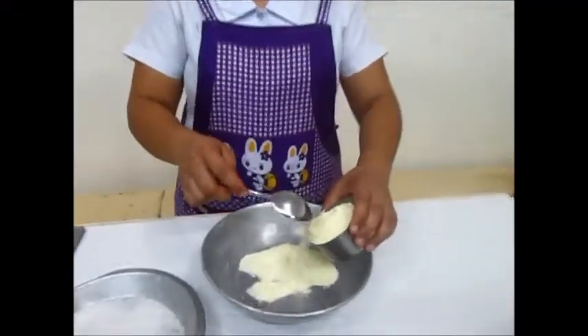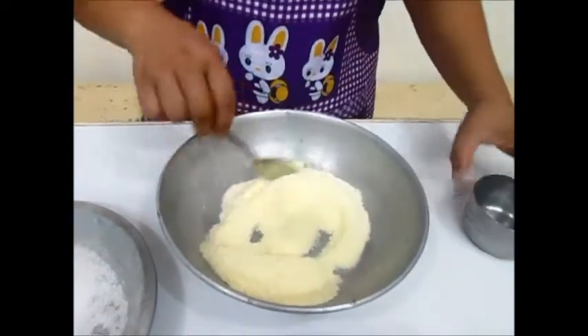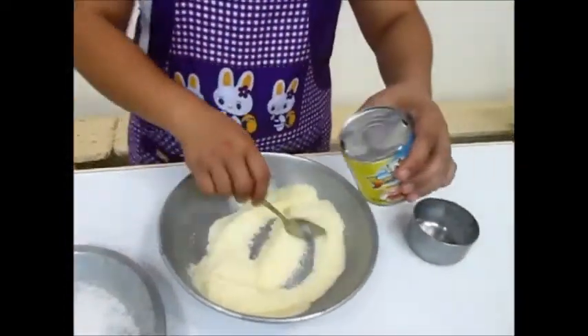First, we have to mix 2 and a half cups of powdered milk and 1 can of condensed milk.